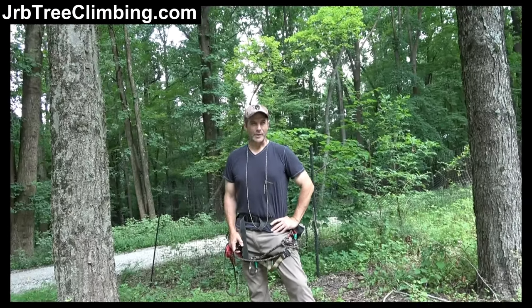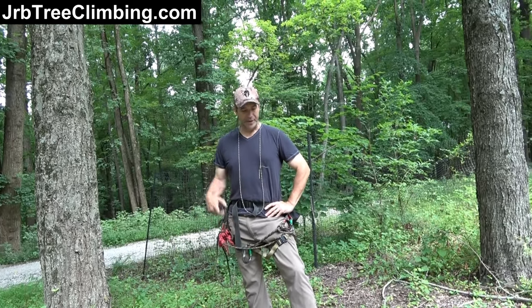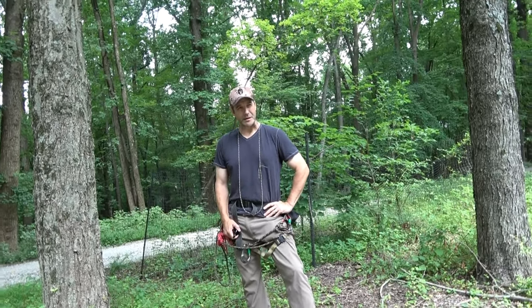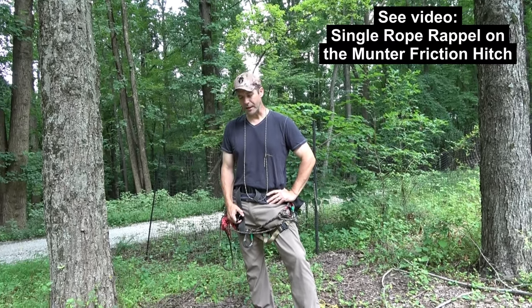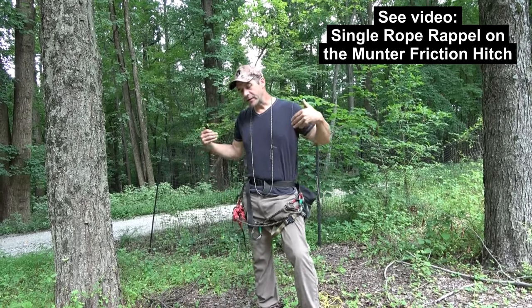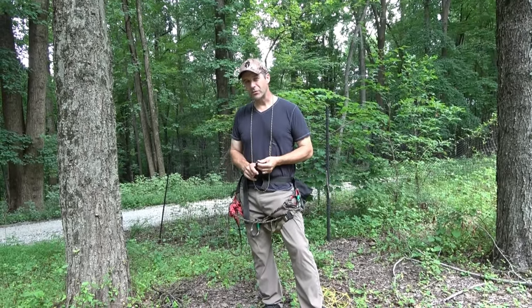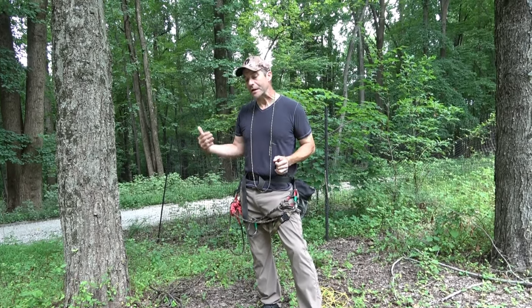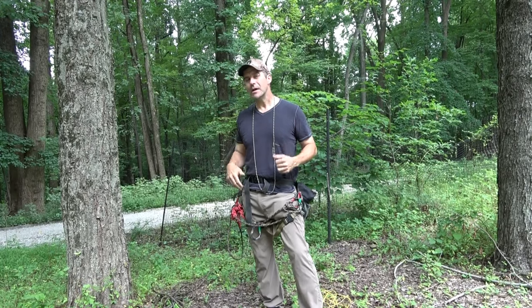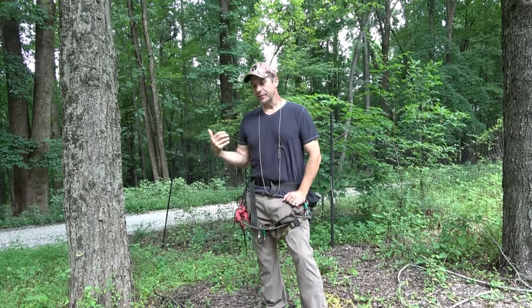Hey guys, it's John on the JRB Tree Climbing channel. By far the most popular video I've introduced is the video on single rope rappel on the Munter friction hitch. It turns out that as saddle hunters are learning more and more about safety, they are taking to the ropes, and the first step in that journey is realizing that rappel is the easiest way out of a tree.